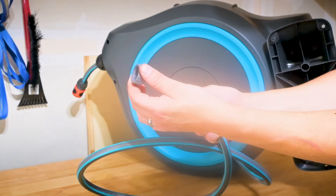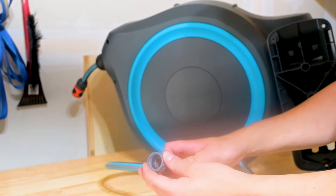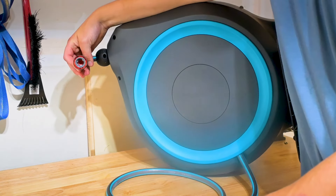It also comes with this piece here so you can attach it to your spigot. Just bear that in mind — if you're going to be putting this somewhere where you don't have a spigot, you're going to have to run a hose pipe from here to your spigot, and that's what we're going to have to do too.